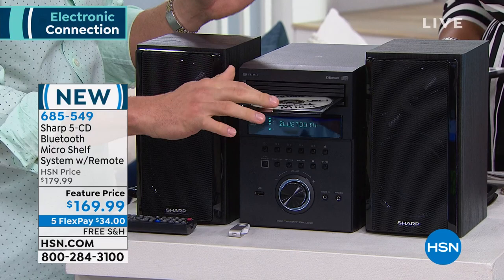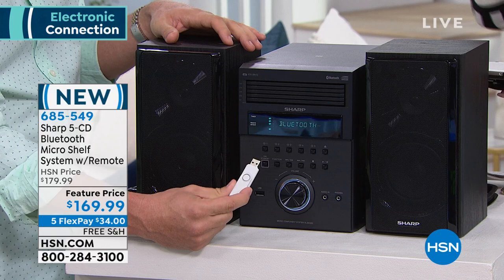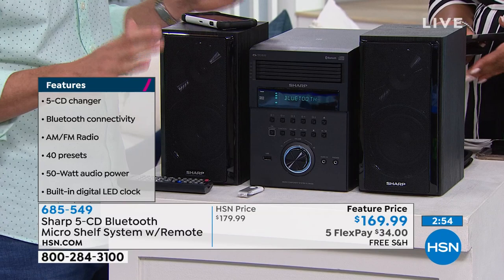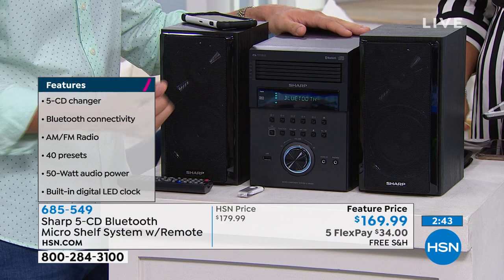We want to be able to have all the old technology still with all the new technology. You can play anything off your USB, take it anywhere and everywhere, load it up. As soon as that new favorite track comes out, put it on your USB and throw it in. You also have Bluetooth to control it via your phone up to 30 feet away — great when you're doing errands, cleaning, or laundry. It resonates all through the house with 50 watts of power, and you can still tune into all your favorite radio stations, podcasts, or audio books with the five-disc CD changer.